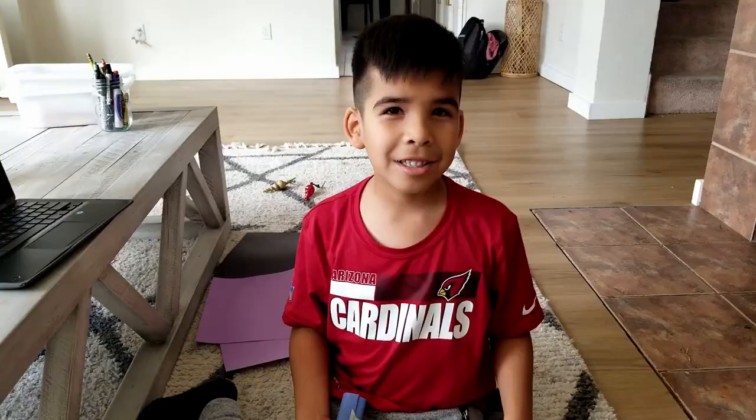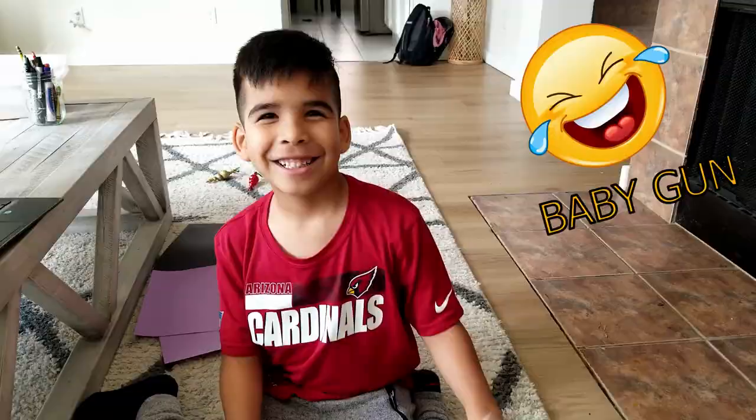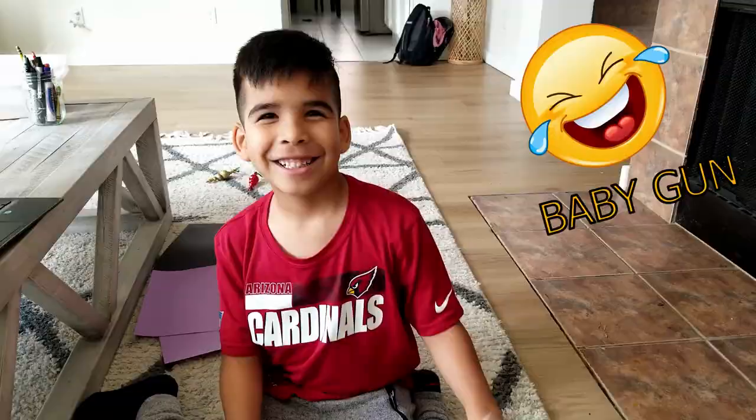I'm done. This is how you make the candle. Bye bye, subscribe to the video, thumbs up.